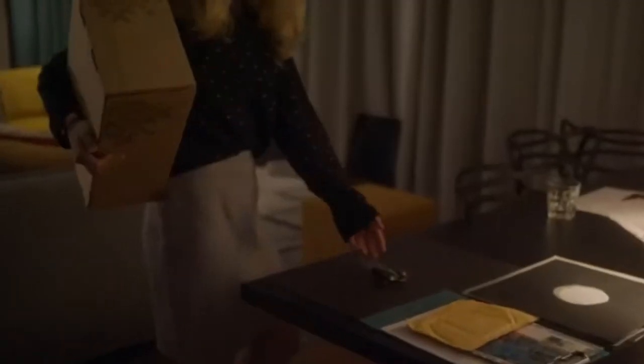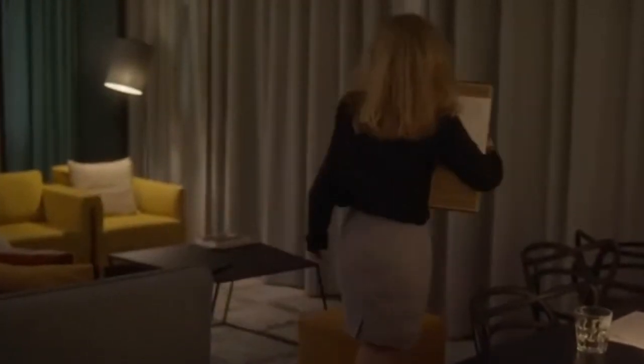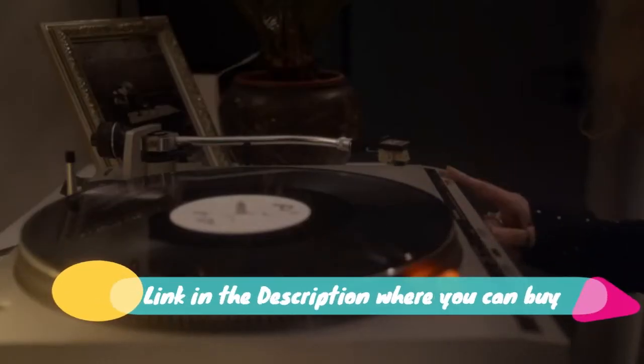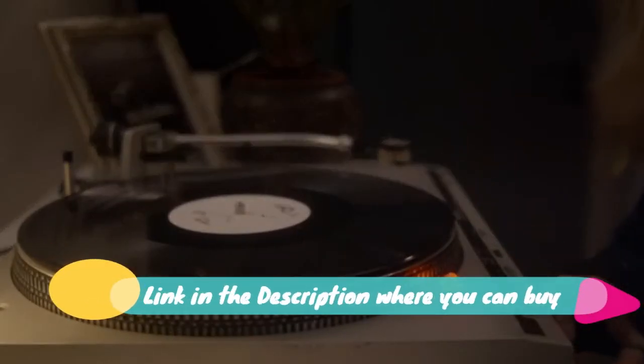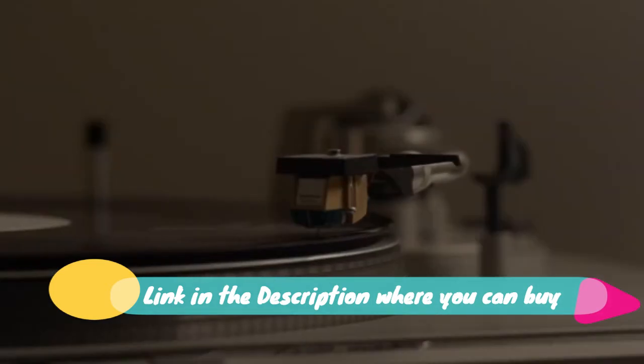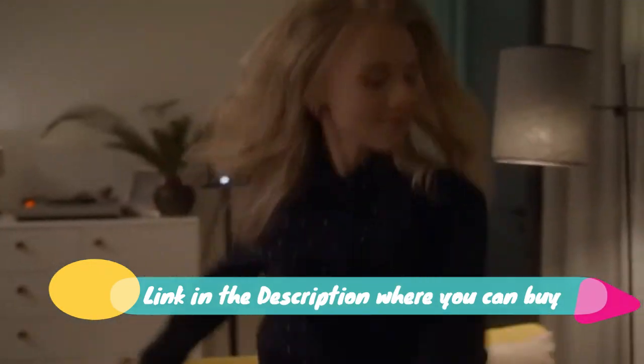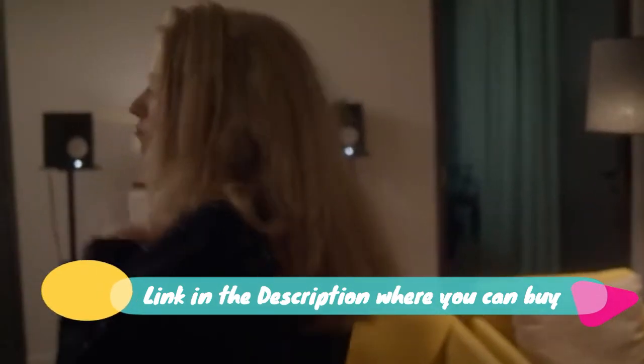Tilt TV wall mount bracket, low profile, for most 37 to 70 inch LED, LCD, OLED, plasma, flat and curved screen TVs. Large tilting mount fits 16 to 24 inch studs. Max VESA 600x400 mm, holds up to 132 pounds. By Pipa Shell. Our wall mount TV bracket sits a mere 1.5 inches to the wall to save space, and comes with a built-in tilt feature.